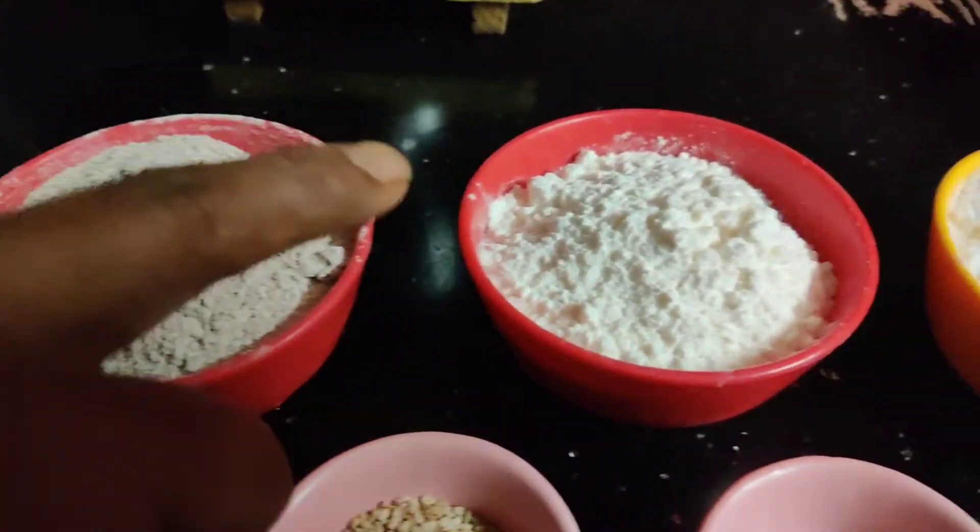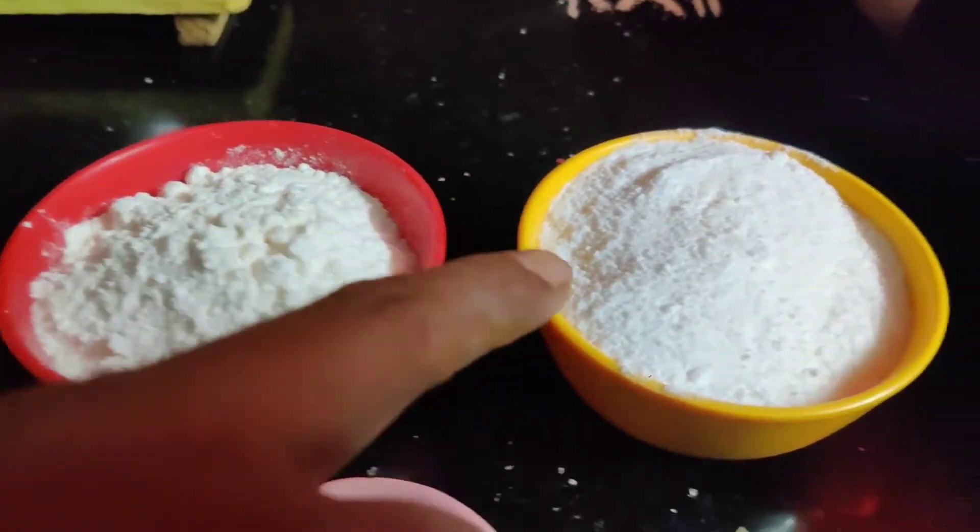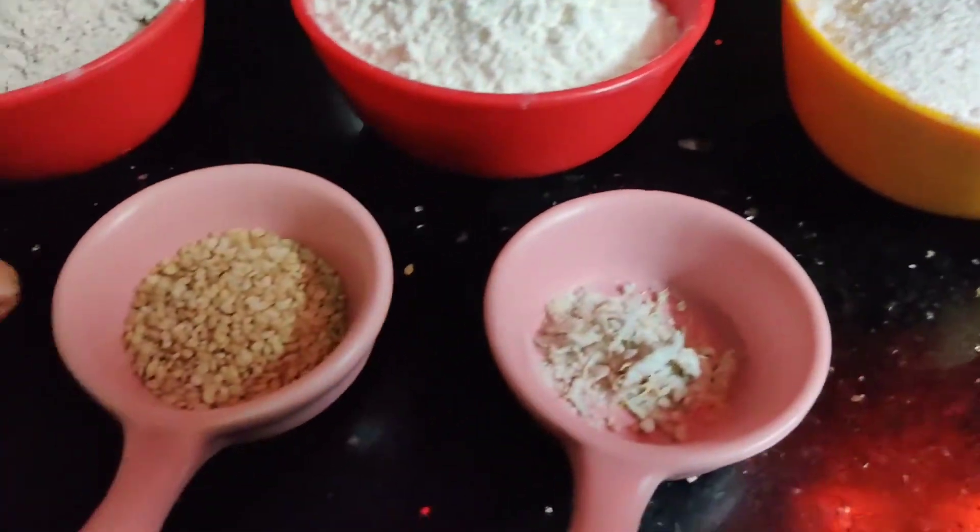We are going to add 1 cup of raw rice. We add 1 cup of sugar. 1 spoon of pepper.